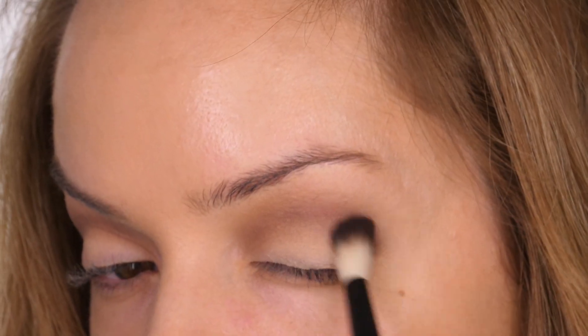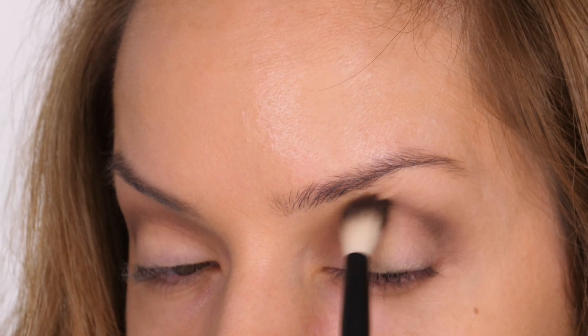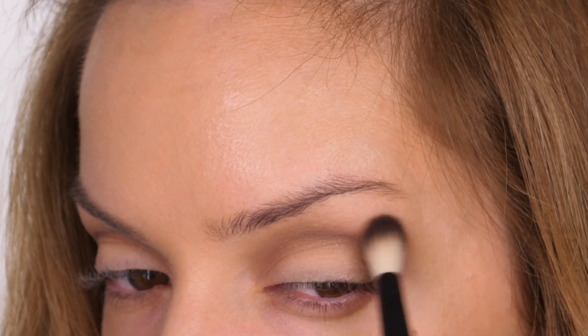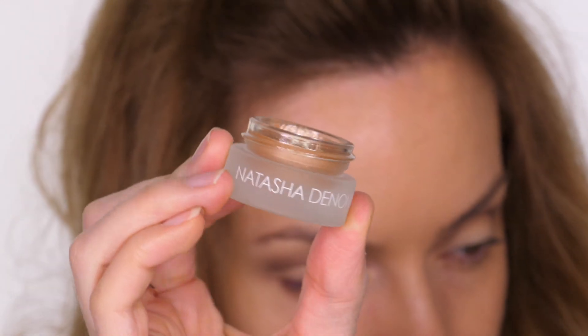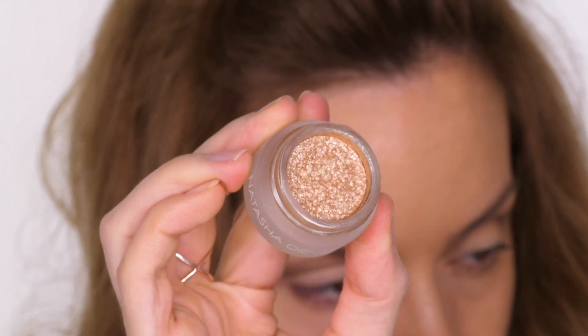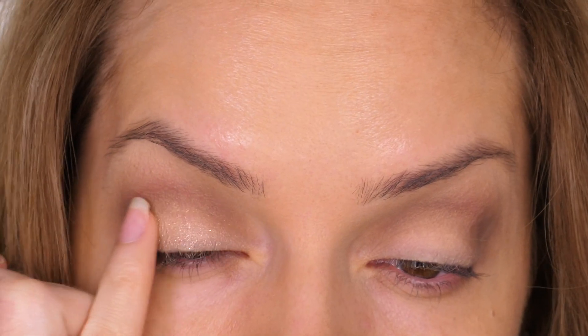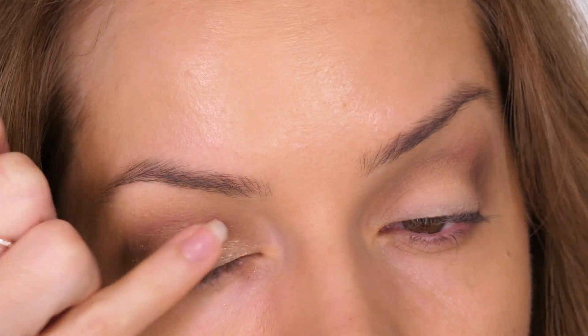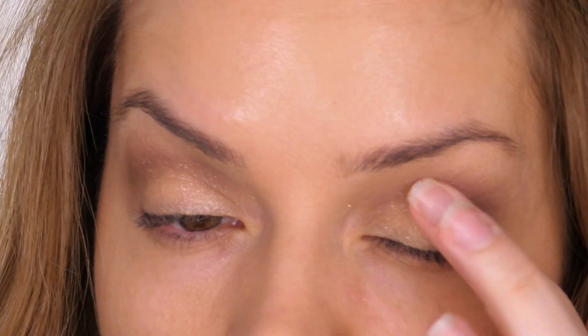I've probably repeated the process about three times with both colours, but you can build it up to whatever intensity you desire — you can go heavier or lighter, it's really down to personal preference. I'm now going in with this duochrome top coat by Natasha Denona in the shade Nude. The best way to apply these is using your finger — just patting it directly over the mobile eyelid. This keeps it really neutral and just gives it a hint of sparkle.